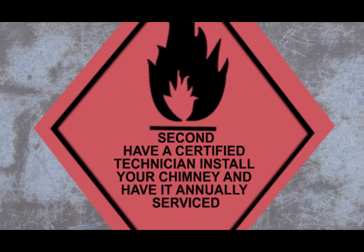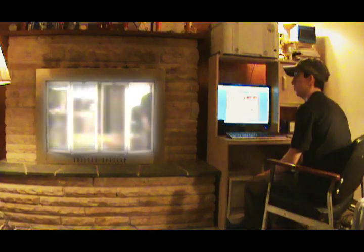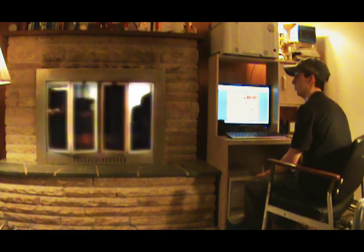Secondly, have a certified technician install your chimney and have it annually serviced. Alright? Gotta keep that checked, dude.